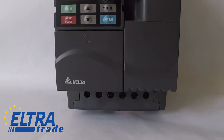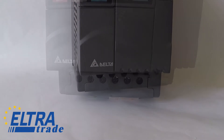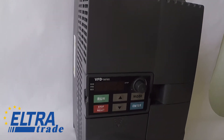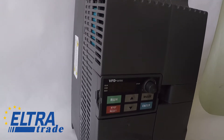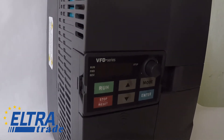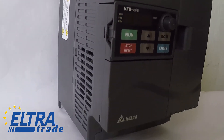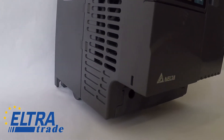Vector Frequency Converter for 3-phase asynchronous motors with power up to 5.5kW, voltage 380V. This model is widely used in food equipment, pumping and ventilation equipment, in ventilation and air conditioning systems of buildings, as well as in many other machines and equipment.